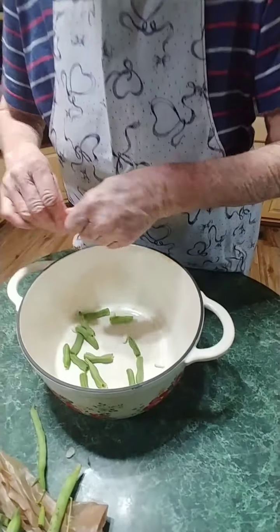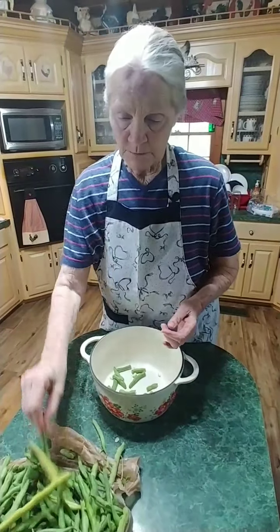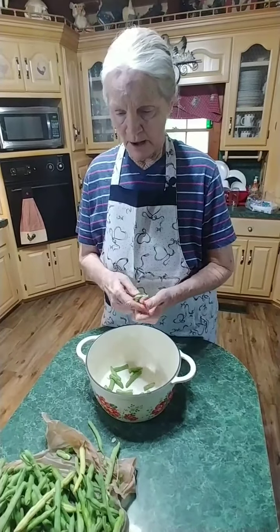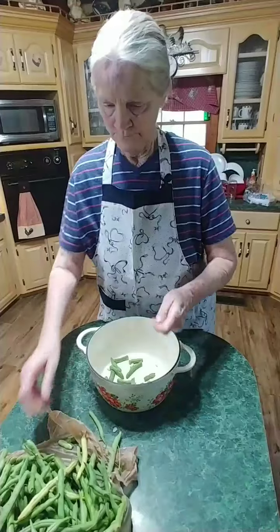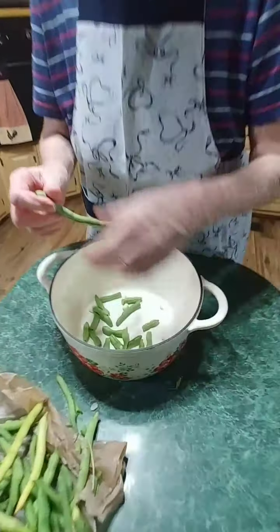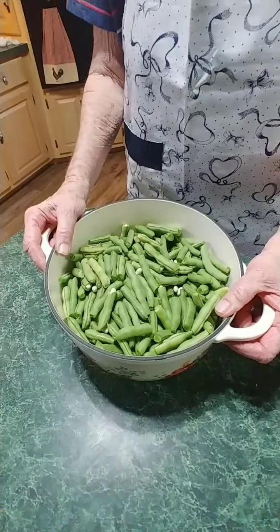We're going to go through all of these. Some of them that have gotten older you might want to shell them, but it doesn't matter because they'll all be in a pot anyway. Now we've got them all snapped, so the next step is we're going to go to the sink.